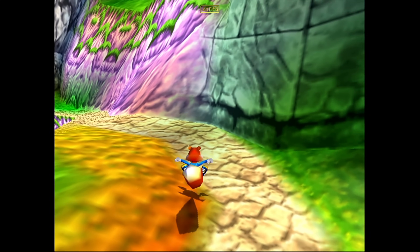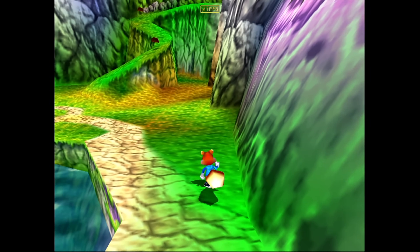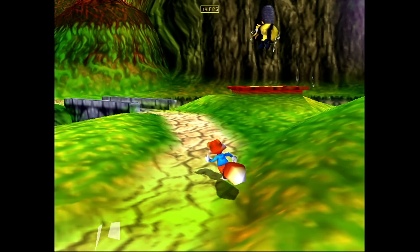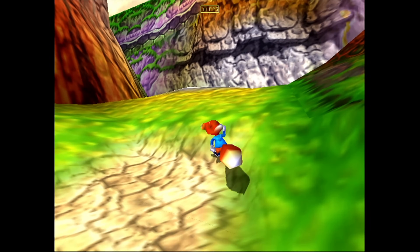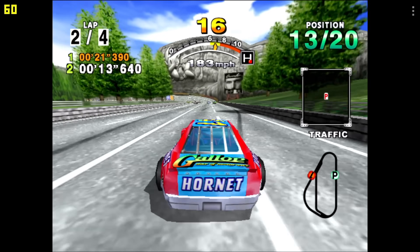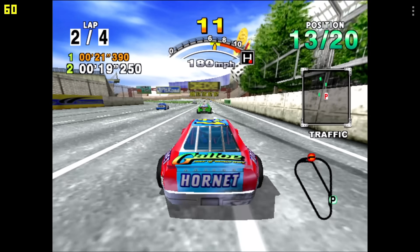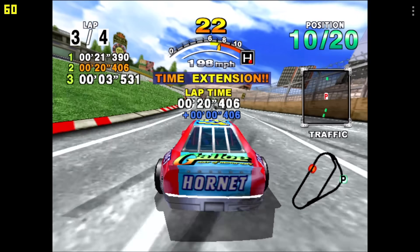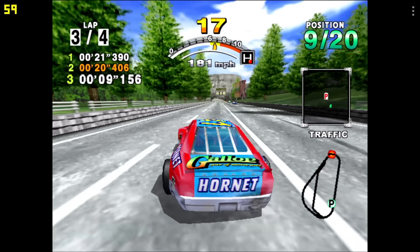Of course we have to check out some emulation. First up we've got N64 — Conker's Bad Fur Day — using the Mupen64Plus FZ core. Not bad, it's actually running really, really well. This is a harder one to emulate, and I thought the RK3568 could handle something like this. Next up is Dreamcast using the ReDream emulator. Here we have Daytona running at full speed, looking really good. I also tested Soul Calibur, another one that ran at full speed. Unfortunately when I got up to Sonic Adventure 2, we were at about 55 FPS — I probably should have moved to the Flycast core for that game on this chipset.